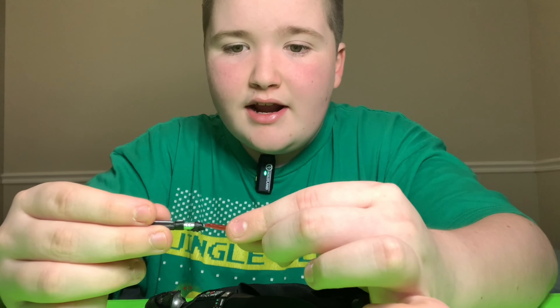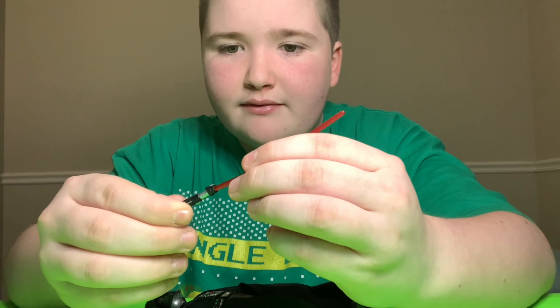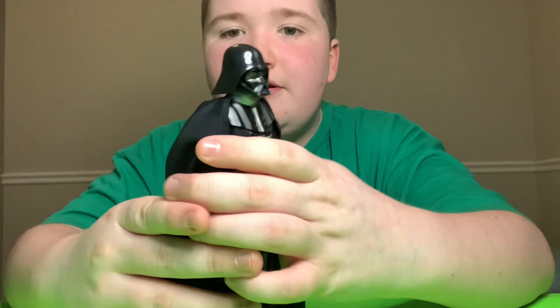How it can hook onto the belt, and how you can separate the blade from the actual hilt — so amazing. Such an awesome figure. 9 out of 10.